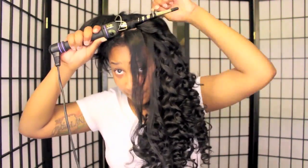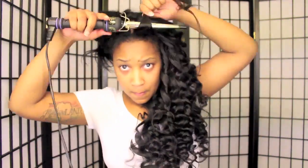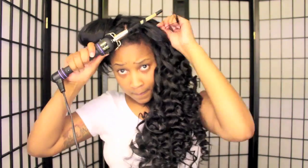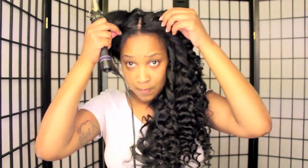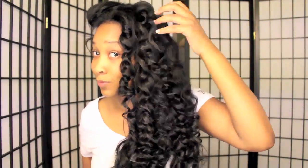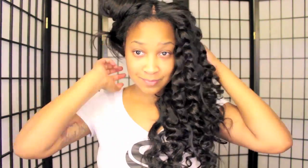I like my curls going away from my face. Finally finished with the first side and they just look so gorgeous. The reason I said they look like Tiana Taylor's is because she wears her hair curly — similar to this type of curls — a lot, and that's what the curls reminded me of. So now it's time to do the other side.